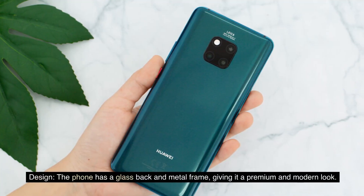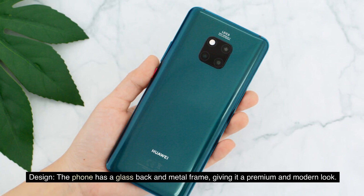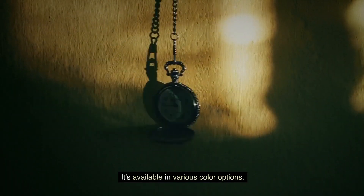Design: The phone has a glass back and metal frame, giving it a premium and modern look. It's available in various color options.